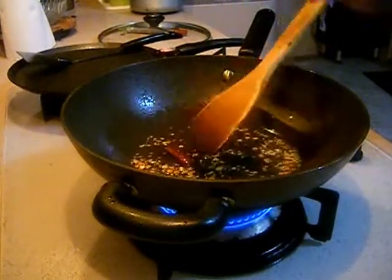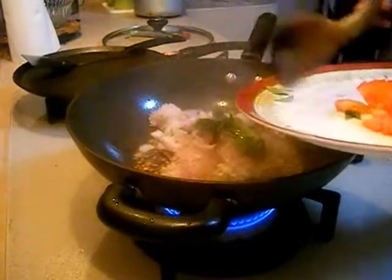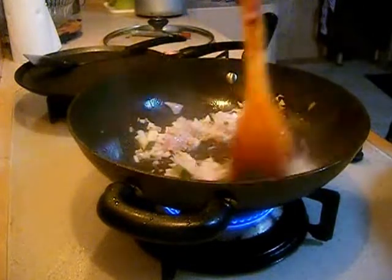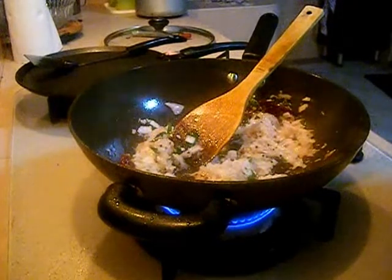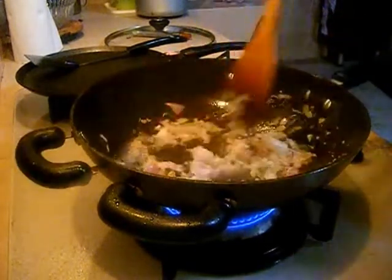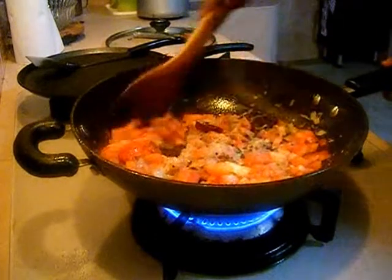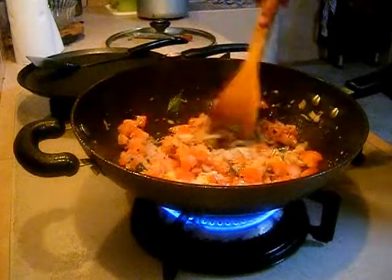Mix it well and add 2 onions finely chopped and 2 sprigs of curry leaves. Mix them well. Cook the onions until they turn transparent. So now you can see my onions are cooked perfect.